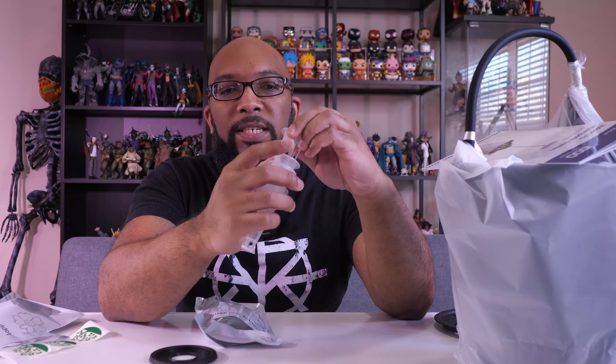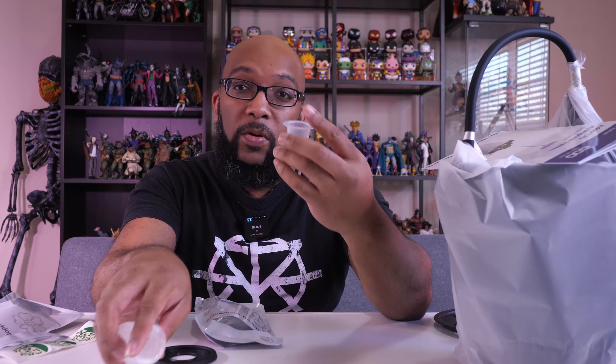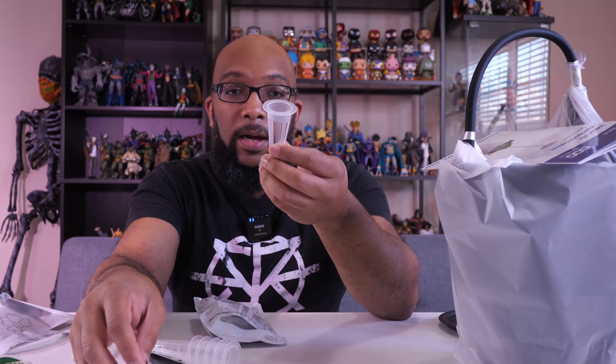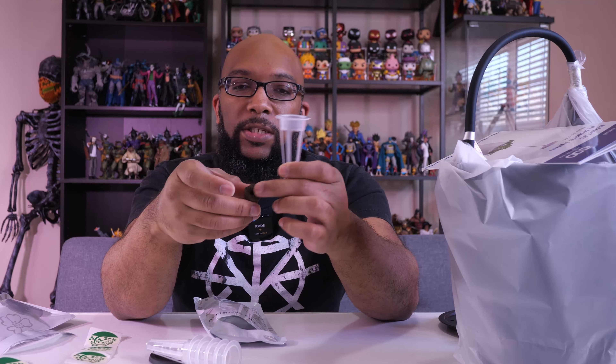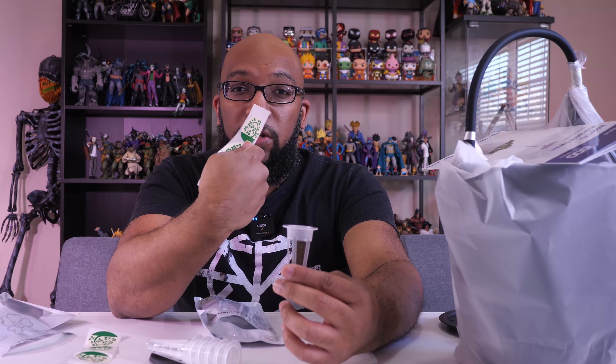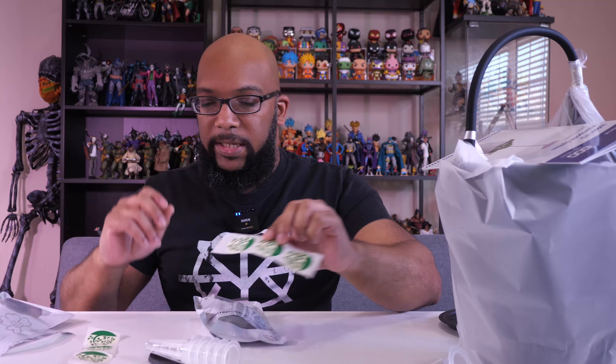Now we get these plastic containers that our grow medium is going to go inside — those little brown bits right here. So if you're unfamiliar, here's what you do: you take one of your little grow sponges, put your seeds right in the sponge, drop it down into the container, then take one of these stickers, peel it off and stick it on top. These stickers have holes in the middle and are slit along the side so that when the plant starts to grow, it can push its way up out of the hole and toward the light. Really easy to put together.